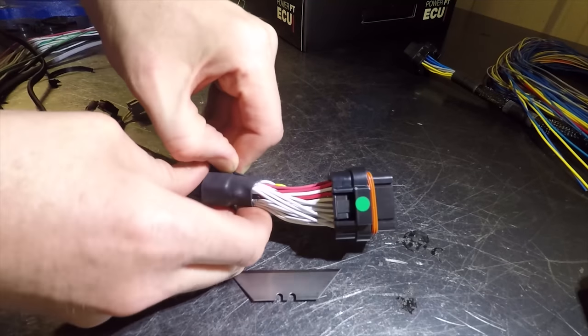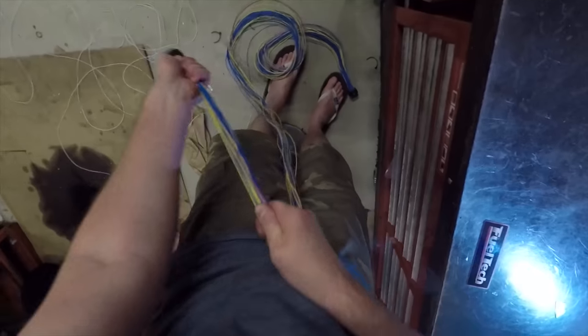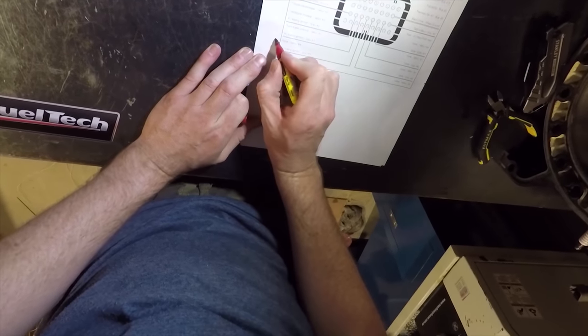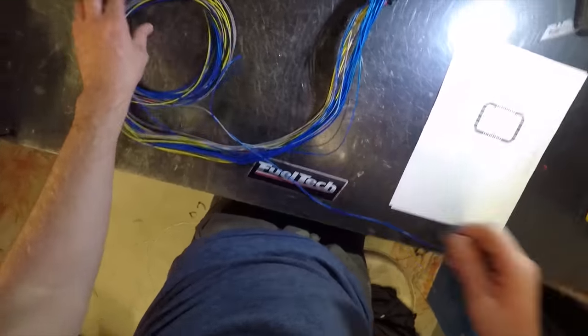Carefully cutting away the heat shrink gives us access to the main loom. Some unnecessary wires will be removed and saved for later. To work out loom length, we need to work out where our ECU and components will sit in the car. So let's take a look at the dash and see what goes where.